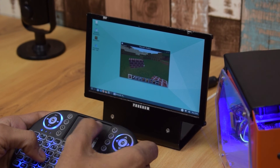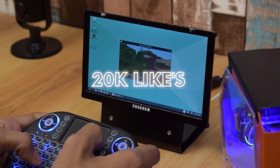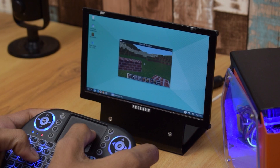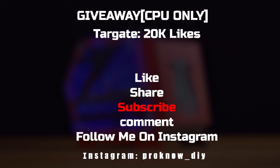The PC is working very well, so let's talk about the giveaway. It will occur when the video hits 20k likes. Please note, guys, the giveaway is only for the CPU. To participate, like and share the video, subscribe to the channel, and leave a single comment. Also don't forget to follow me on Instagram because the giveaway result will be announced on Instagram. Thanks for watching, see you next time.